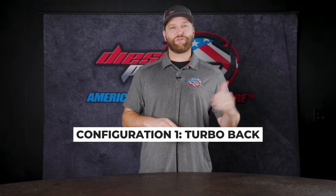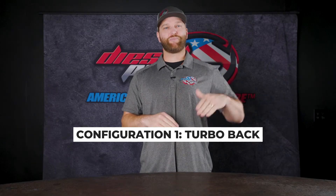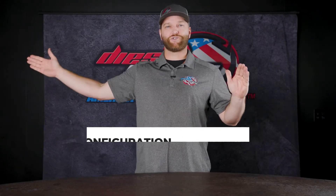If you clicked on this video, it sounds like you're looking for an exhaust for your turbo diesel pickup. Let's go over this real quick. First things first, you're going to see either a turbo-back exhaust system, which means it's going to connect either from the downpipe or the outlet flange of the turbo and go all the way out to the back of the truck.